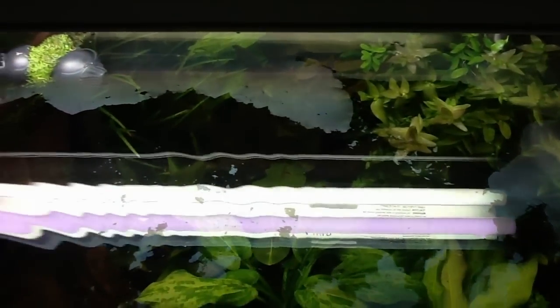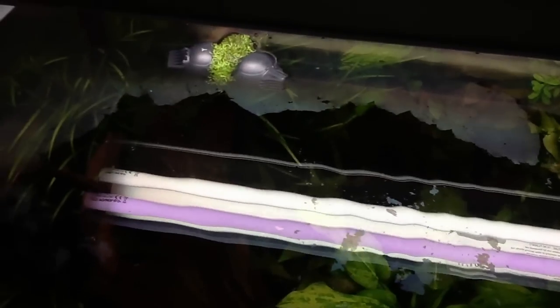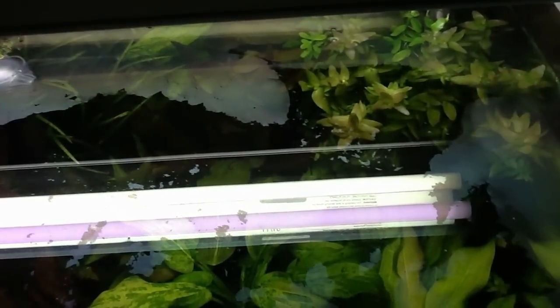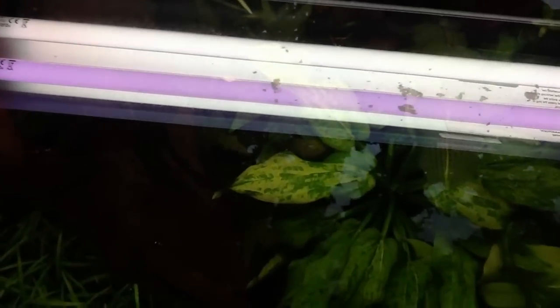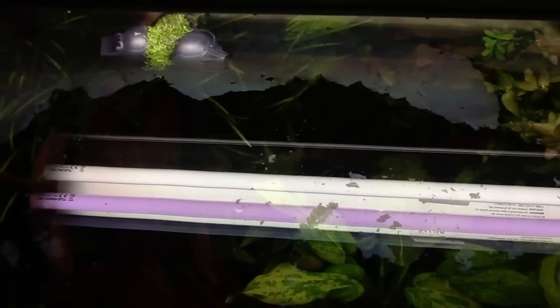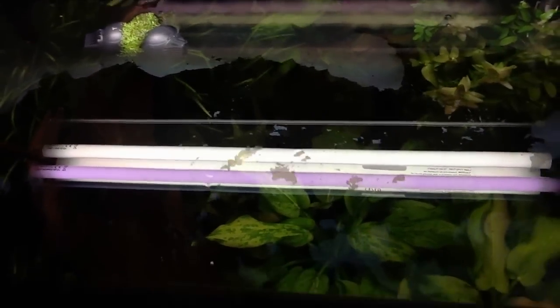I turned the canister filter off so that I wouldn't get all this moving around. I just wanted to get this film off because I like the clear water — I like it for the plants. The surface film just drives me nuts. Anyway, hope that helps everybody.